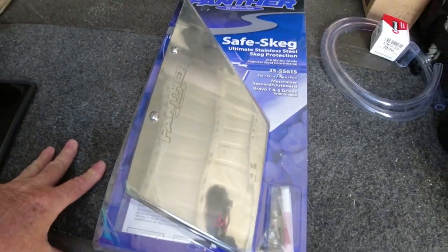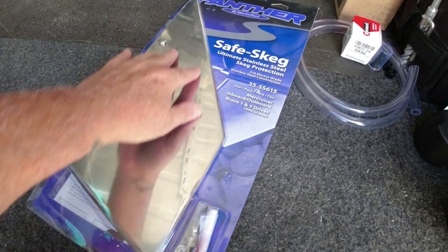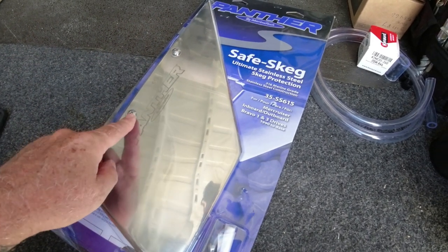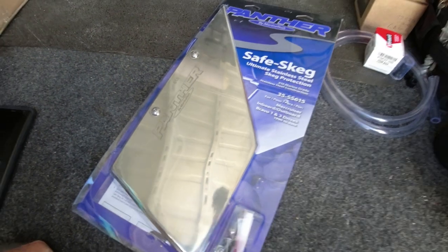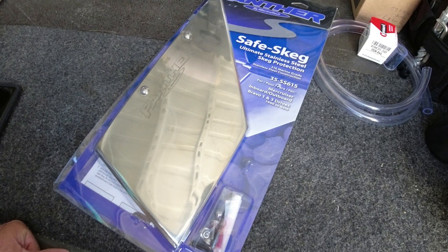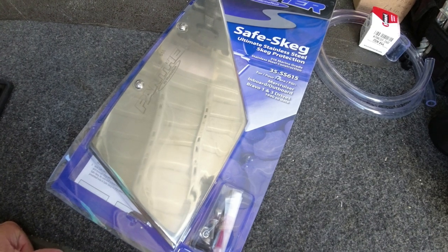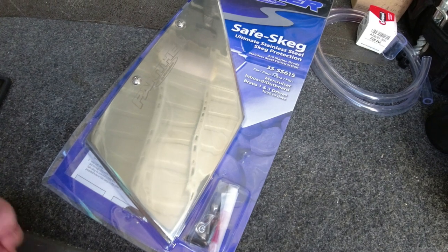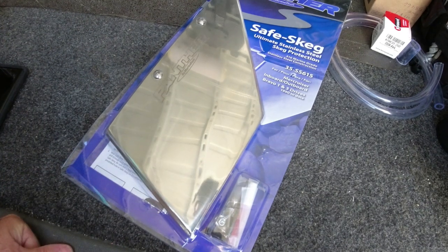It comes with the bolts that you need, and the installation is fairly simple. All you have to do is place this part on the skag, drill two holes, and then install the bolts that come with it. It's a real simple installation — anybody can do it. I highly recommend it, especially if you're in shallow areas like in the Florida Keys. It will protect that skag from hitting rocks, sand, and scratches, and save you from a lot of hassles in the future.